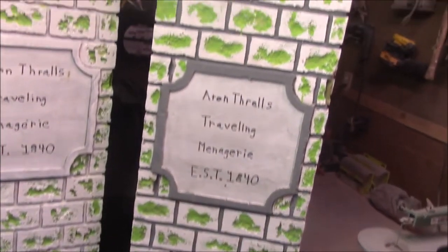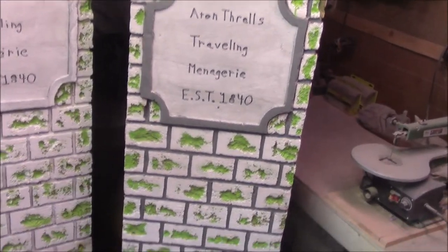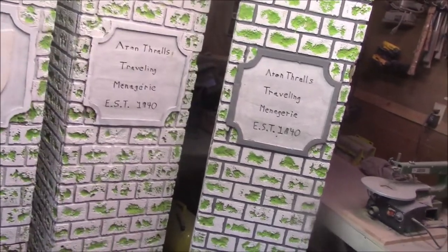We got one pillar done with the gray — that took about two hours to do the whole pillar with all the grout lines. I also went through on a lot of the green and touched things up here and there where they needed it, though I left some spots untouched. I've got three more to do — I'm not going to get these all done today. They'll hopefully be done tomorrow. The only thing I have left to do on that pillar is the plate where it says 'Anton Thrall's Traveling Menagerie' — I've got to get that painted, and it'll be the same on all the other pillars.